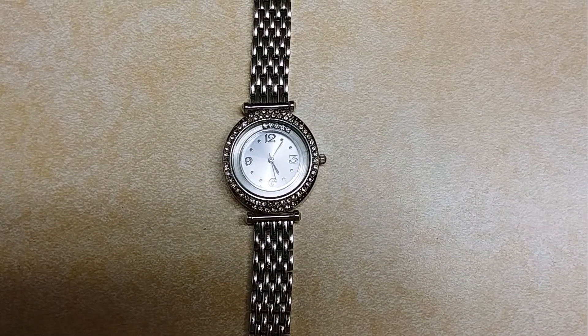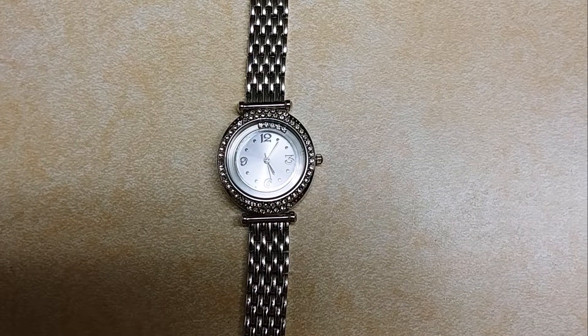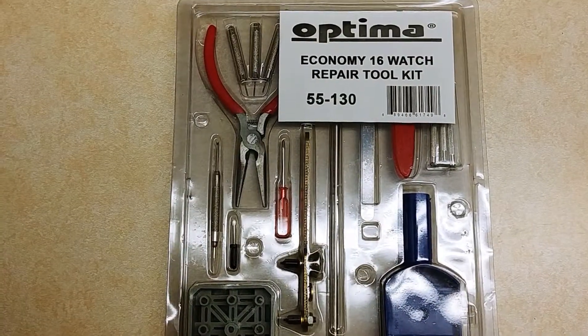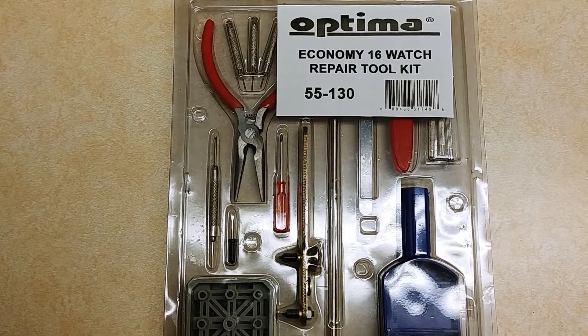Hi guys, today I'm going to show you how you can easily change a battery on your favorite watch. What you will need to change the battery on the watch is this watch repair tool kit.